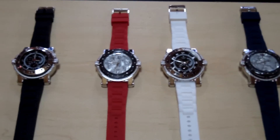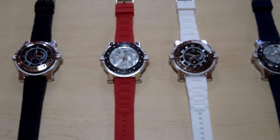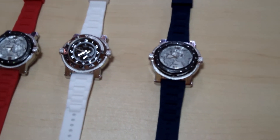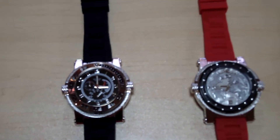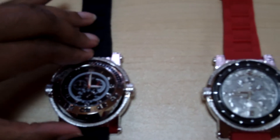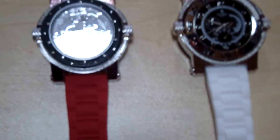Hello and welcome to Selling Clothes. Right now you're viewing men's watches. We have black, red, white, and navy blue. The faces on these watches flip over so that you can see — I'll flip it for you — so this is how it will look. This is by Ice